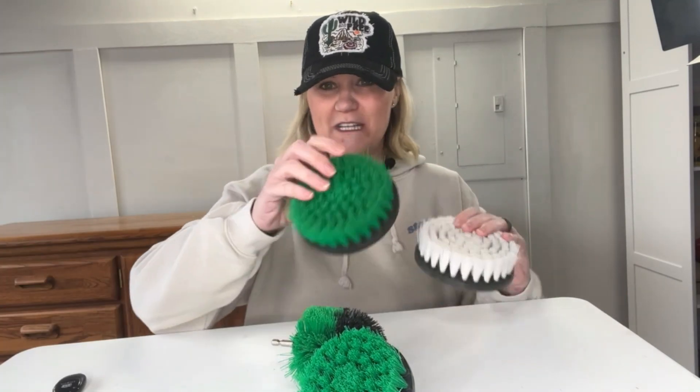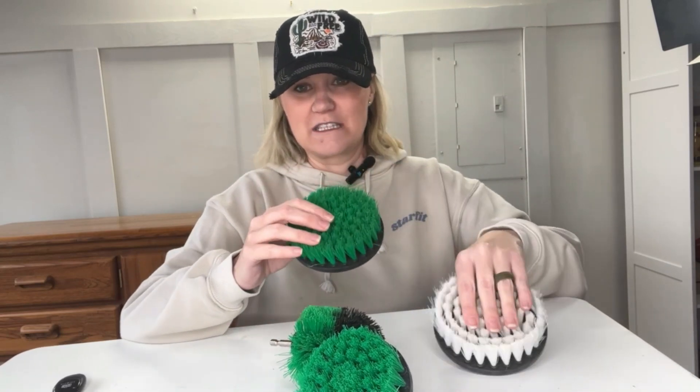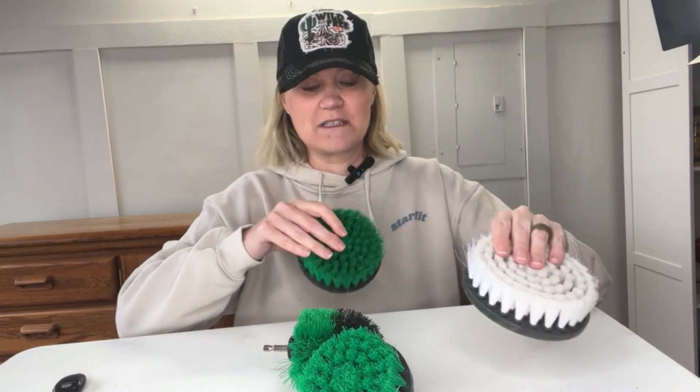So they have different sort of softness levels to them. The green ones are much stiffer. So if you buy the green pack, they're a lot stiffer, whereas the white one, there's more flexibility in the bristles.